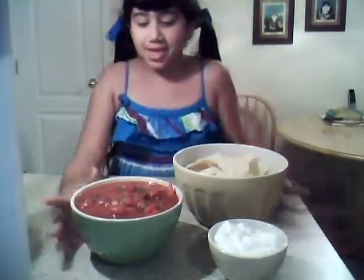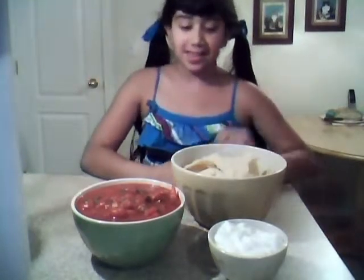Oops, I forgot to show you my salsa. It turned out great. Very spicy. I like it.